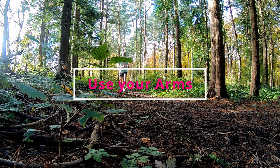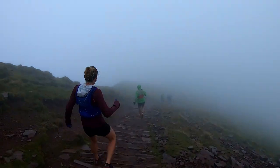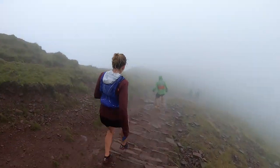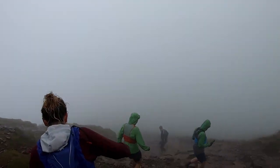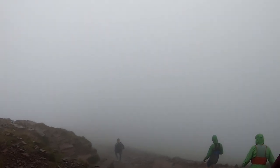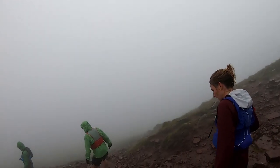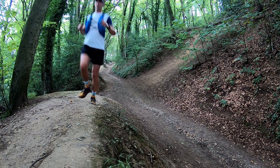Use your arms — and I don't just mean forwards and backwards like you would on the road when propelling yourself forward — but actually use your arms, shoulders, and whole torso to help you balance. Your feet are doing the technical work underneath, but your hands are there to counteract any imbalance. So if you normally carry something in your hands like a phone, I suggest putting that in some kind of belt and making sure you've got your hands free.